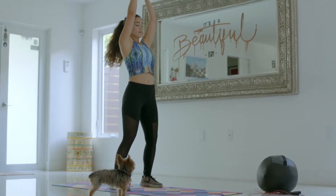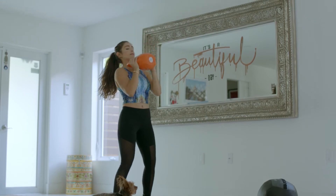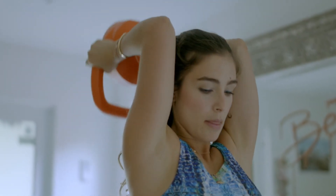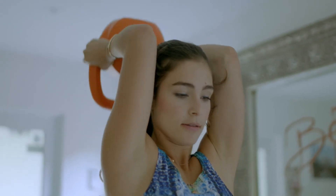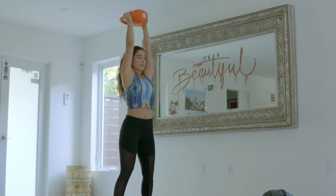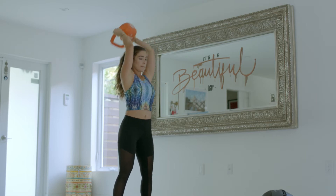Now I'm going to work out my arms, pushing the kettlebell up to work my biceps, then pushing it down for my triceps. I love working out my shoulders to give some shape to the body. I do these 25 reps, three times.